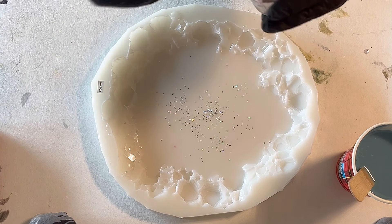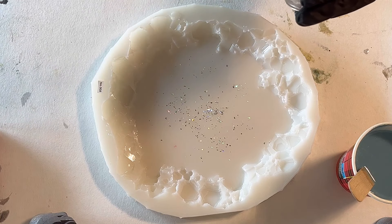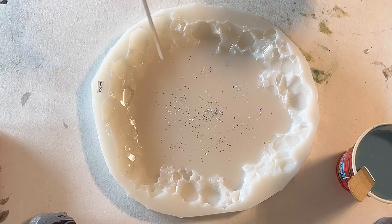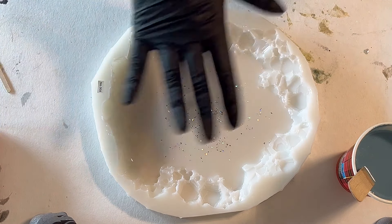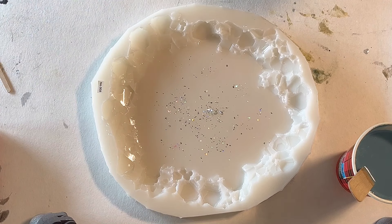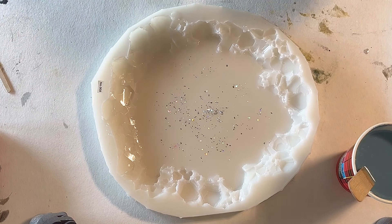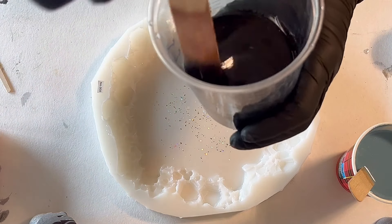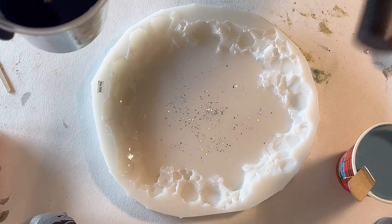The mold I'm using is the Chunky Crystal mold from resincourse.com — it's mold number 008. I don't want to use more glitter, just this little bit, just dazzling into my mold. Now I'm going to start with my black, and the black is the Pigment Drop from Etta Art.